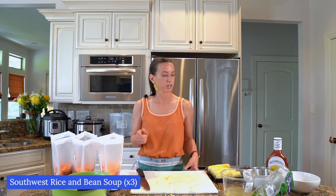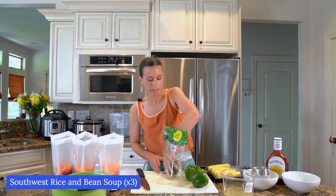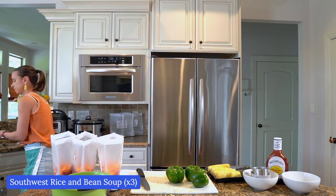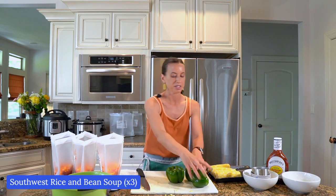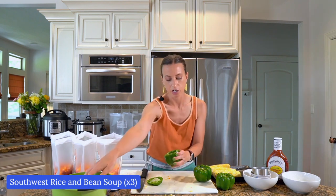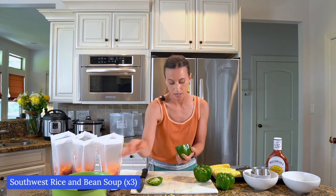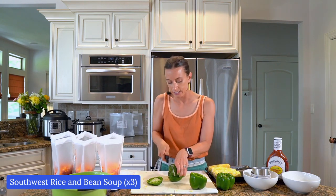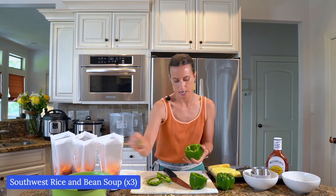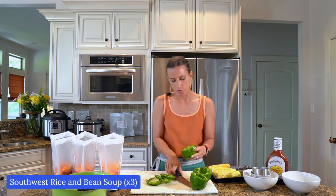We have our colorful peppers going in, and we need green peppers too. I bought that bag of six and I'm going to dice them for you right now. I love making these meals because not only are you prepping ahead and saving time from having to cook later — you're only making a mess one time. I only have to wash this cutting board once, my knife once. It's one time and done. It saves you so much time.